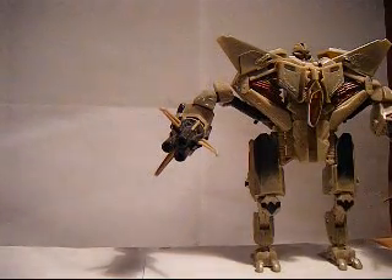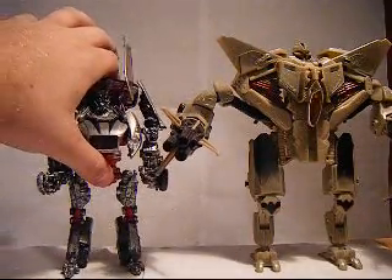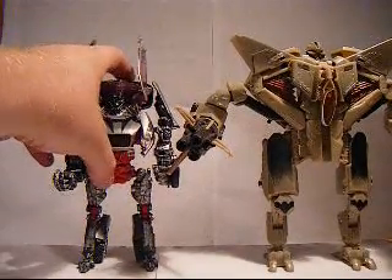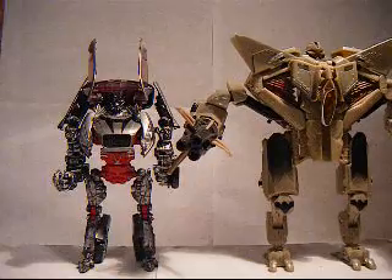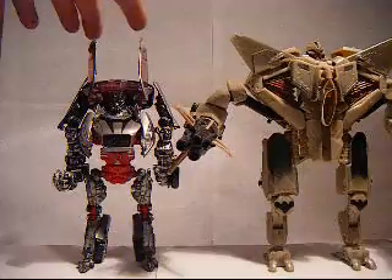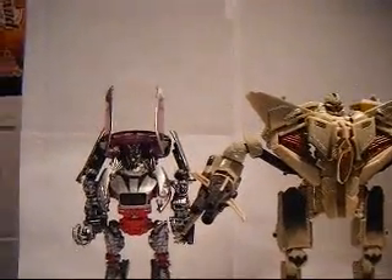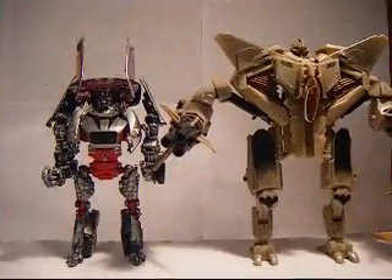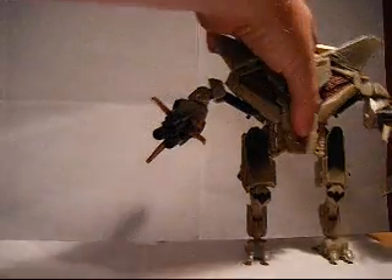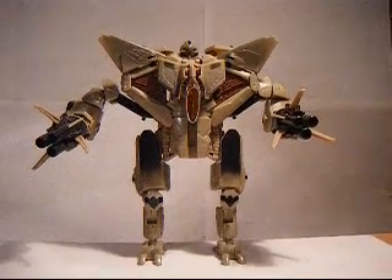My last comparison will be with Revenge of the Fallen Sideways — this is my custom Sideways. As you can see, to the top of the head, a lot taller, but these panels right here do make him a little bit taller than Starscream, not by much, but a little. But there he is — Transformers: The Movie 2007 Starscream.